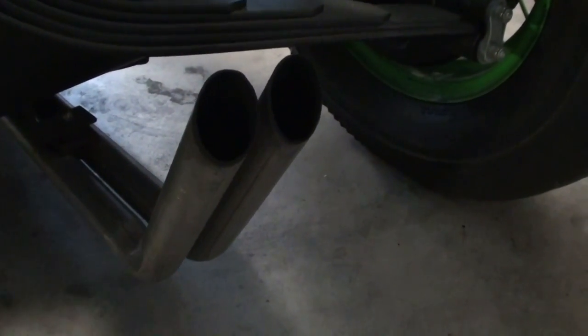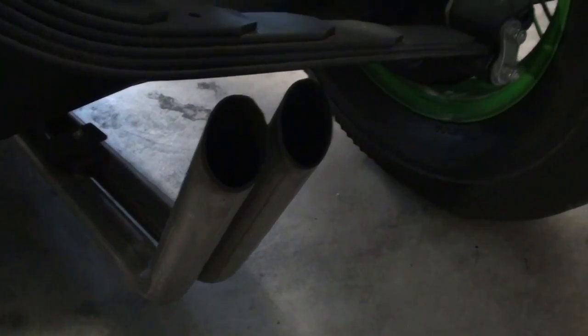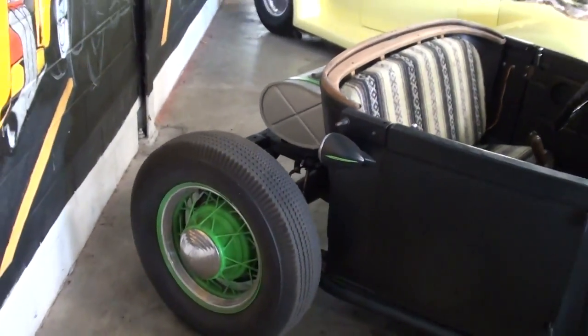They've got the duals coming out here for exhaust, which is kind of nice. Drum brakes out back as well, as you'd expect. I just thought it was a pretty cool little rat rod.